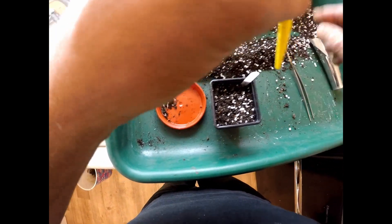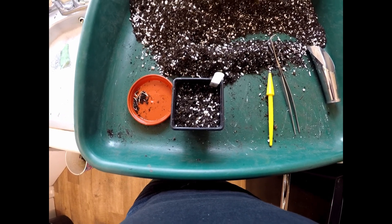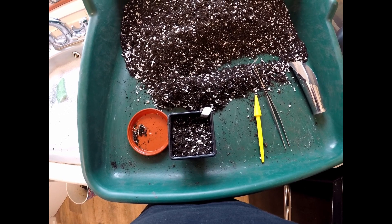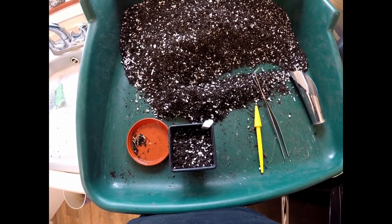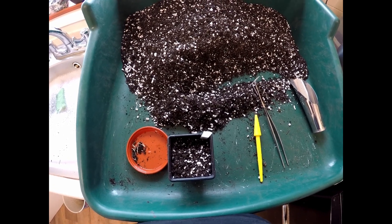There we are, I'll finish doing these and then I'll give you an update in a few more weeks when they're germinating and see how the growth rate is. Thank you very much for watching today, I look forward to making more content for you soon. Take care of yourselves, bye bye for now.